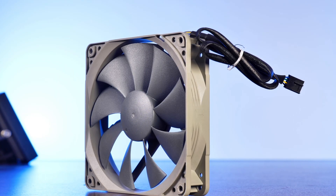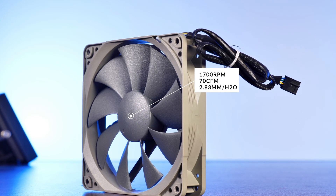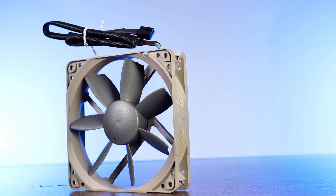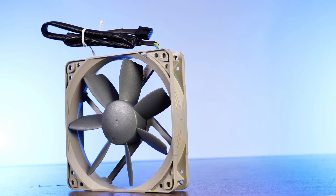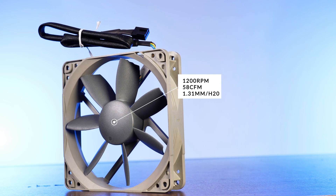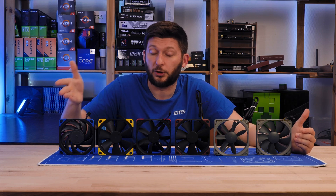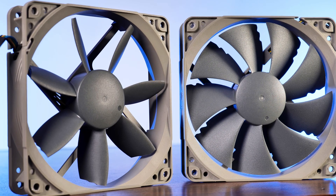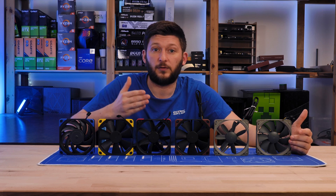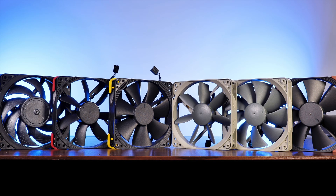Going over each fan individually, the NF-P12 is the all-rounder fan of this series. While spinning at around 1700 RPM, it is able to push around 70 CFM at 2.83 millimeters of H2O, while yielding 25.1 dB. The S12B on the other hand is, who would have thought, the airflow-focused fan. Spinning at 1200 RPM, this fan pushes around 58 CFM at 1.31 millimeters of H2O, all while yielding 18.1 dB. So in this lineup we've got basically what the main lineup should have been: an all-rounder fan and an airflow fan. The Redux fans also got their own color scheme, coming in gray and darker gray — they look simple.